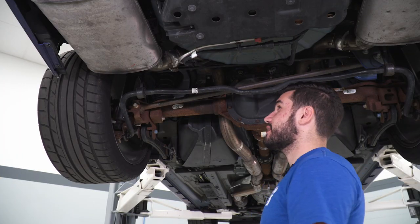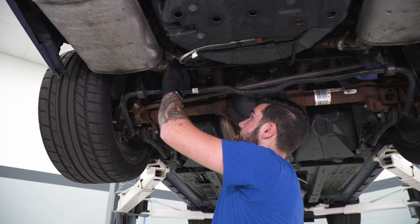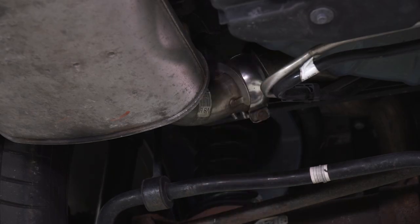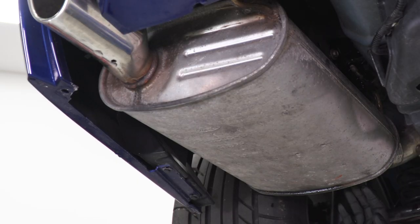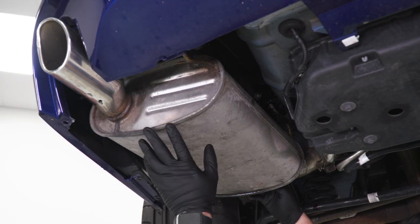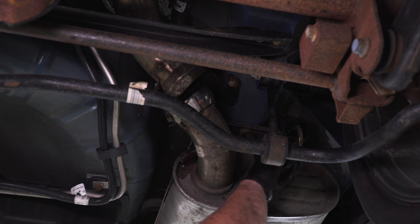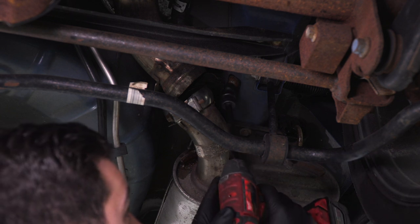First step, we're gonna start on the driver's side with the vehicle up in the air. Grab a 13 socket and loosen up the clamp holding the factory muffler to the over-axle pipe. At this point, it's a good idea to lubricate your hangers and isolators. We're basically gonna push the muffler toward the rear of the vehicle to expose the bolt on the bracket above. Once pushed forward, we can see the two bolts and use a 13-millimeter swivel socket to get them off.